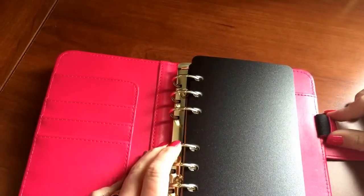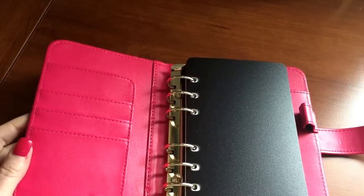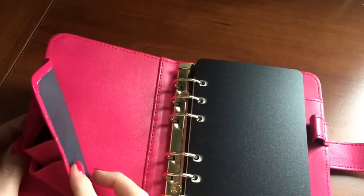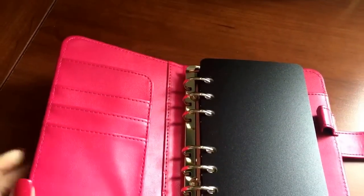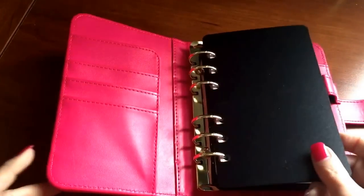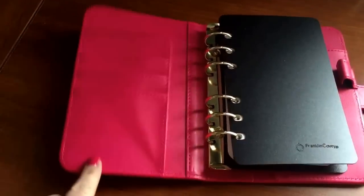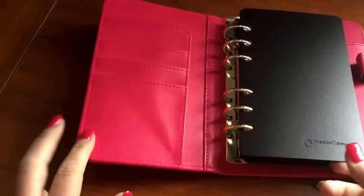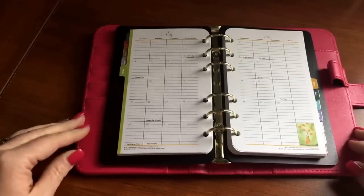On the left-hand side it has three pockets and a secretarial leaf. At first I was concerned it wouldn't lay flat; however, once I put the inserts in it does lay flat. Although it's not laying flat right now, once I opened it up and it started laying on the table it starts laying flat, especially when I had it completely full.